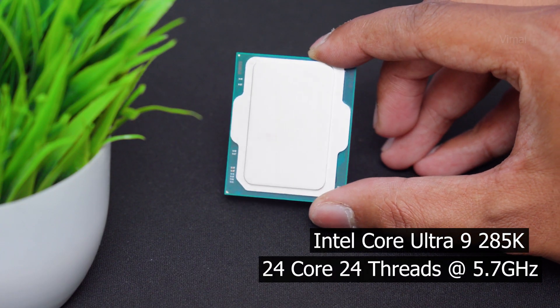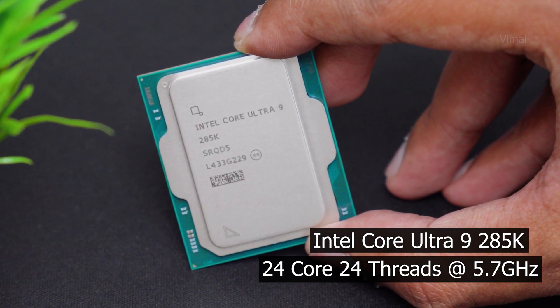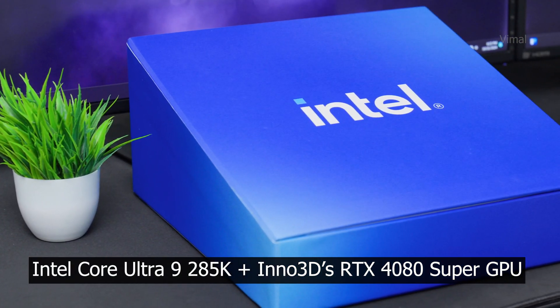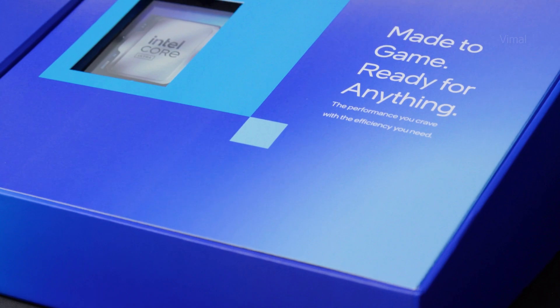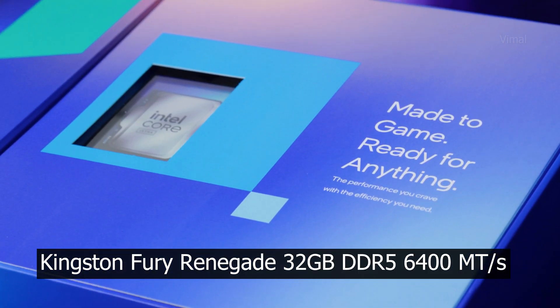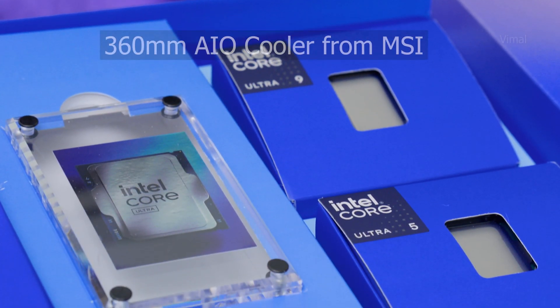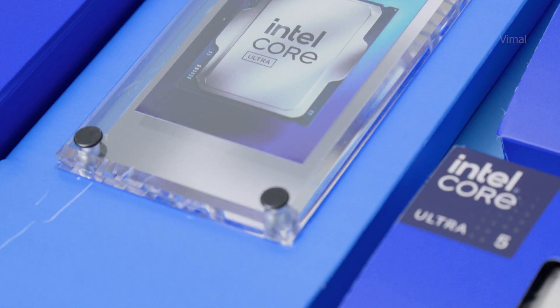Let me quickly tell you about the test setup. Our main focus is Intel's Core Ultra 9 285K. For the GPU, I'm pairing it with an RTX 4080 Super — a really powerful GPU to match this flagship CPU — which should handle 4K gaming easily. For RAM, I'm using a 32GB DDR5 kit clocked at 6400 MT/s from Kingston, and for cooling a 360mm AIO.